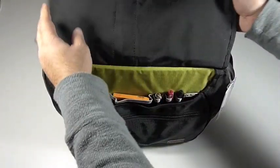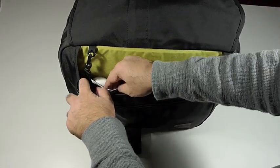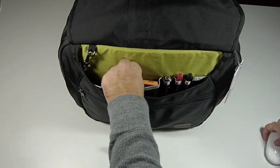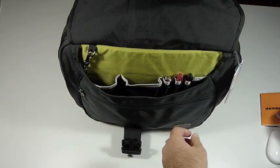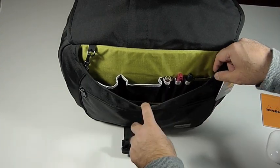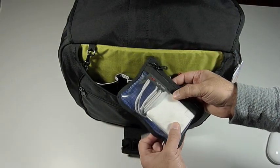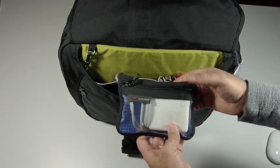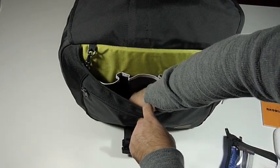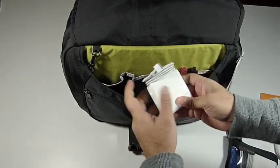Lifting the flap up, we go into the front compartment. We have some organizer slots here. I'm carrying a Mighty Mouse from Apple. Here I have a little writing pad for jotting down notes. I have some pens and markers and a slot for business cards. In the front over here I have a clear small organizer pouch with a power adapter for my laptop.